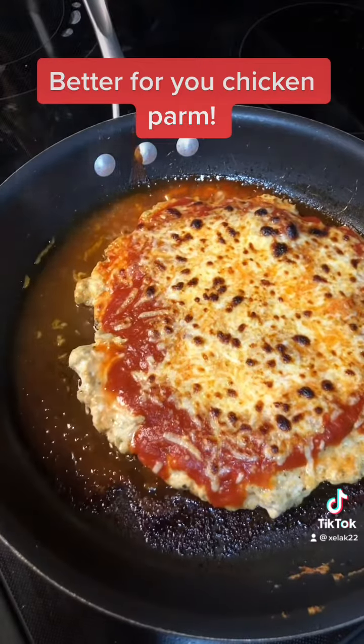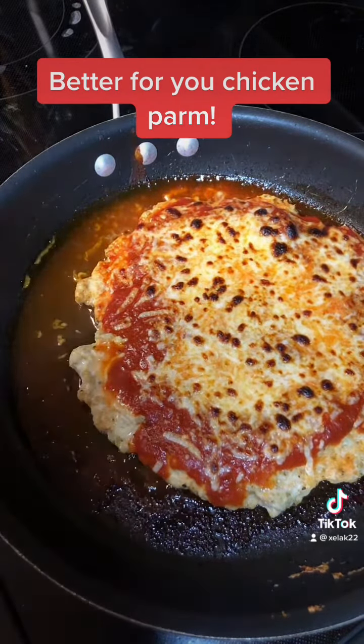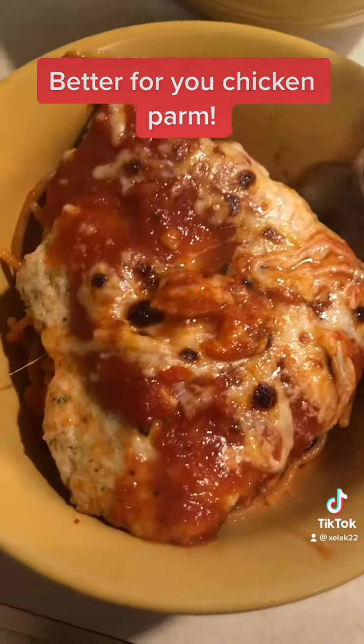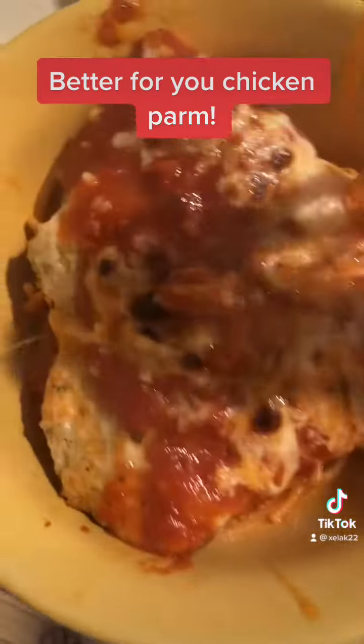Here is the finished chicken — I broiled it for the last two minutes. A quarter of the pan is five Weight Watchers points, and I served it with some chickpea pasta.